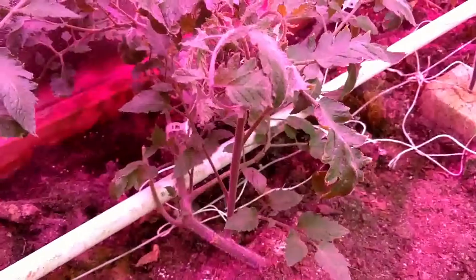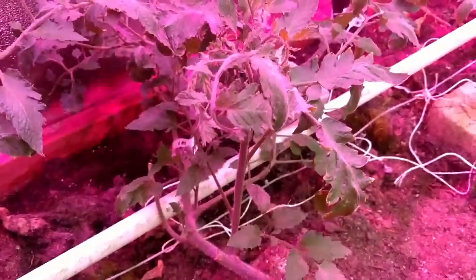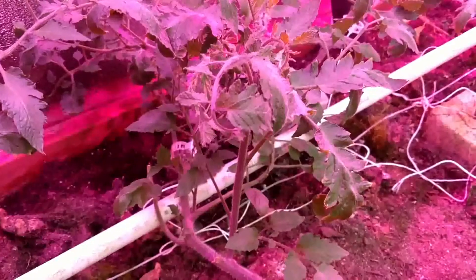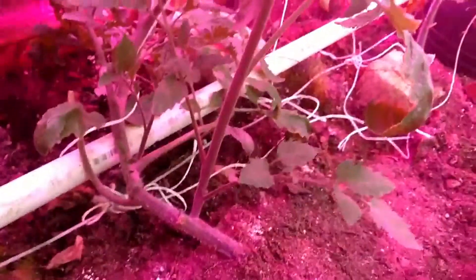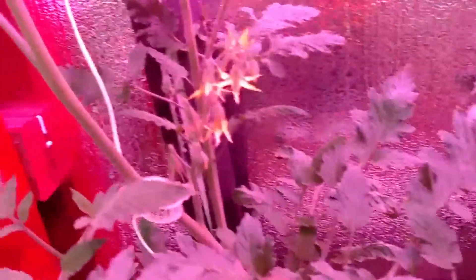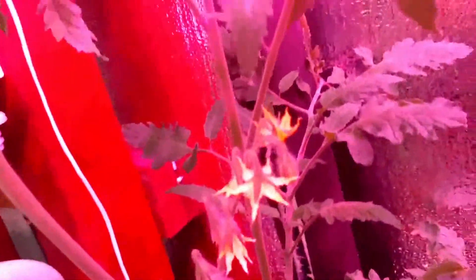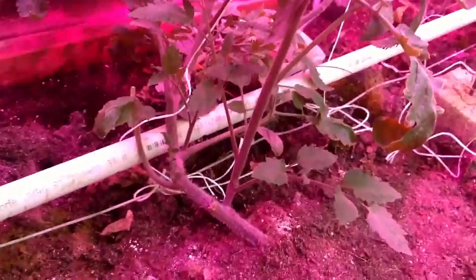Hey, Trip Zero here in the red house, the geothermal water greenhouse. I have a few tomato plants that have some suckers that I let grow. We're gonna do some rapid cloning — there's one right here behind the flowers as well. I'm going to cut these and be very careful about it.